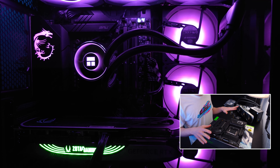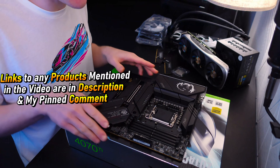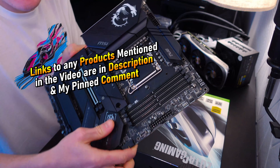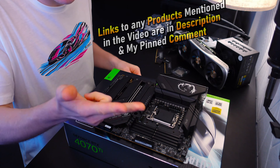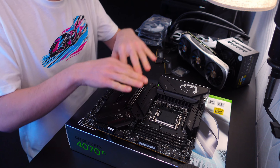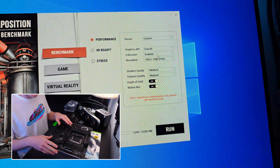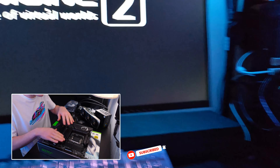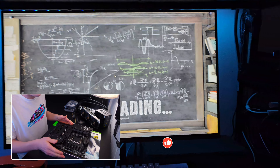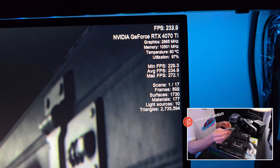For all the benchmarks on this computer, I want to go over the parts. We have the MSI Carbon Z790 — hands down one of the best looking motherboards you can get for 12th, 13th, and 14th generation CPUs. It has one of the most stable XMP profiles alongside MSI's Try It in the BIOS, so if you get 7000 megahertz RAM, you can pretty easily get that memory up to 7400 or even 7600 megahertz.